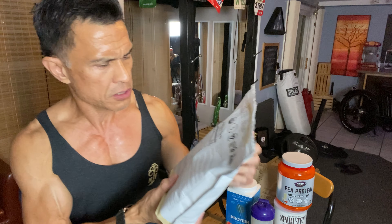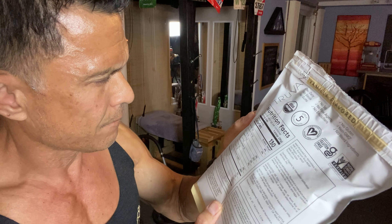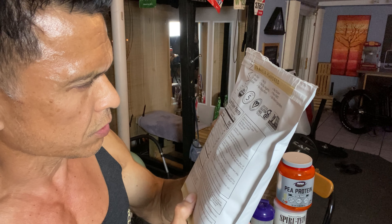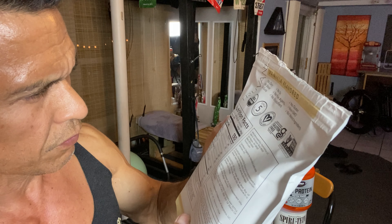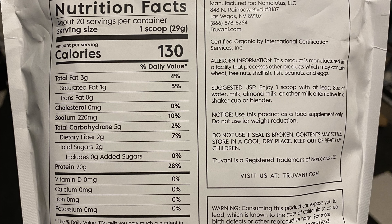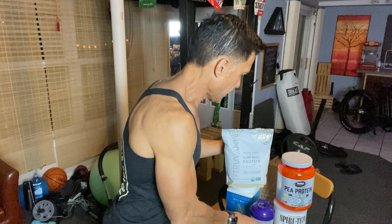Is there any sugar in this? Total sugar is 2 grams, zero added sugar. There must be something that's flavoring this because it tastes pretty good. That is a nutrition label, and it's organic.